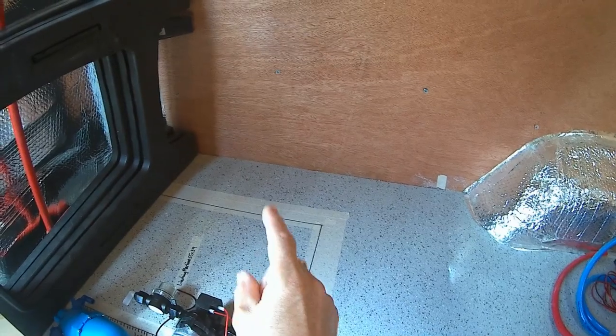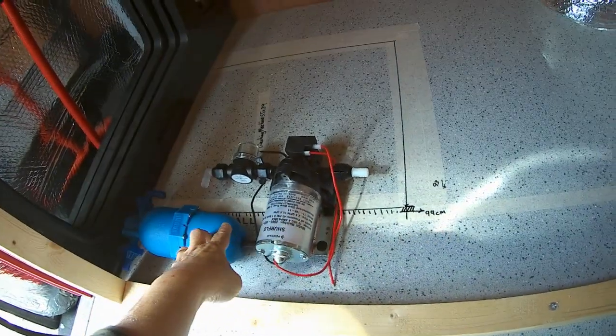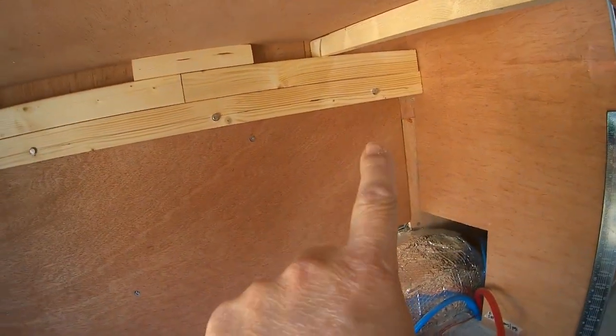Just here is where the little washing machine lives on the slide-out tray. Here we have our normal pump and pressure vessel that I'm going to be mounting over there on the wall.